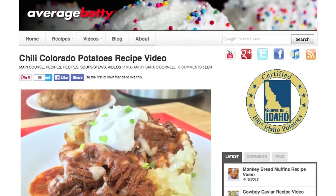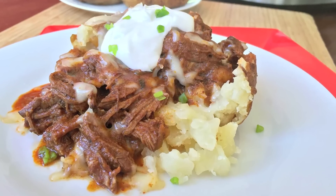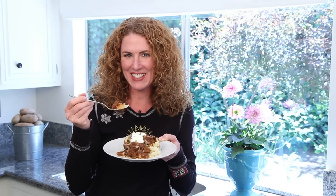Get the chili Colorado potatoes recipe at AverageBetty.com. So next time you want to spice up your potatoes, I hope you'll give my chili Colorado potatoes a try. Thanks for watching and subscribing. See you next time.